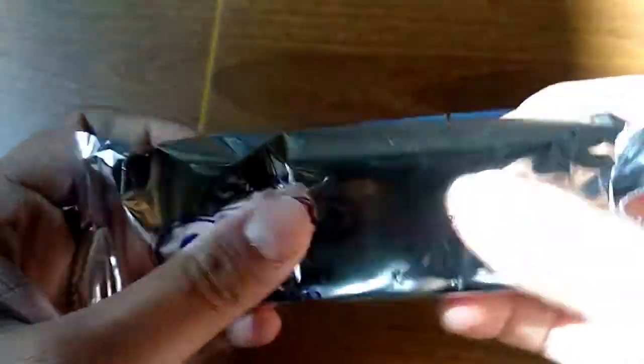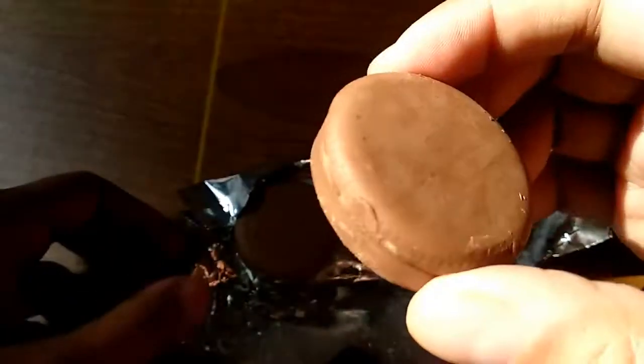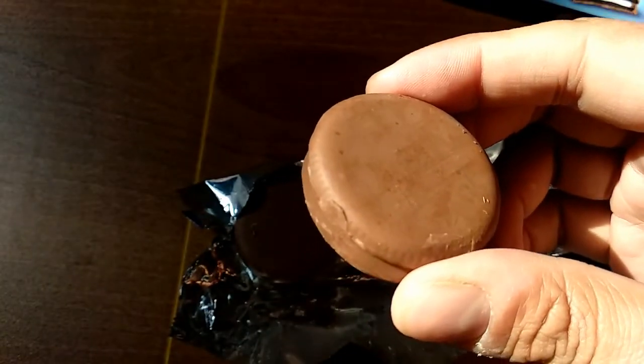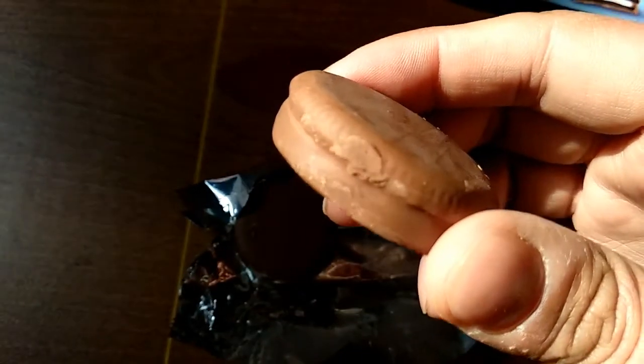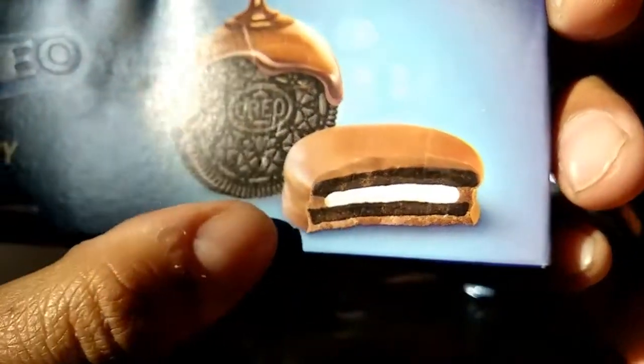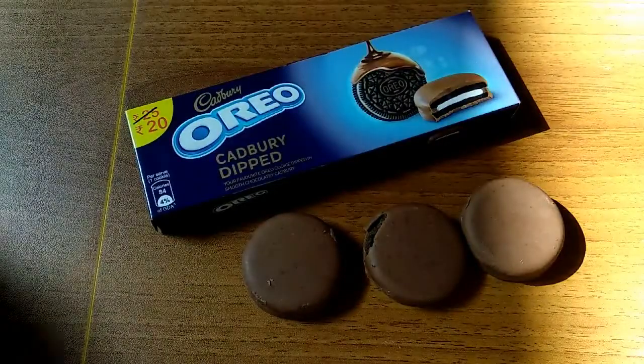So there are three dipped Oreo biscuits inside this pack. The Oreo biscuit is coated with thick Cadbury chocolate. The taste must be delicious — as you can see in the picture. Let me taste it.